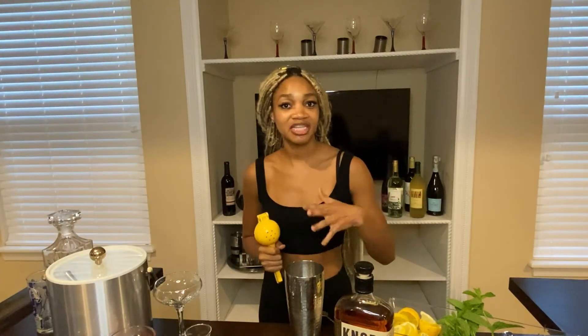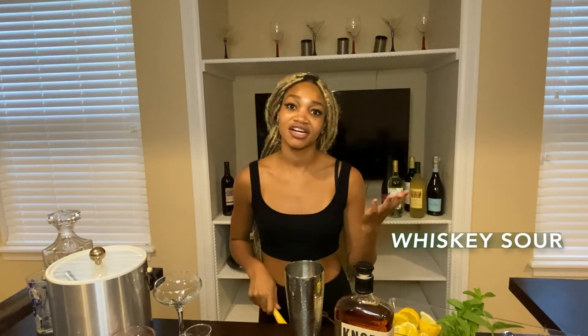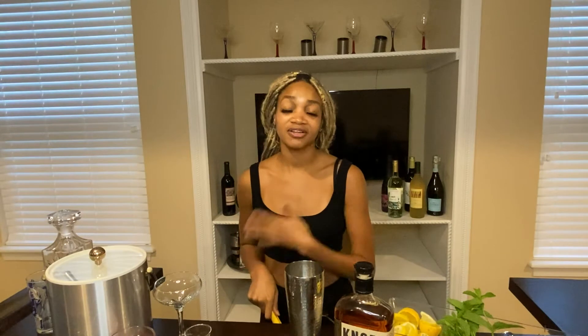Now that we've done bourbon lemonade, we're going to get to the second drink — another one of my favorites. This is actually my personal favorite. If I'm going out to the bar and want to have bourbon or dark liquor, I usually go for this. We're going to try a bourbon sour.